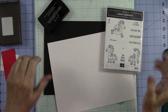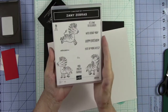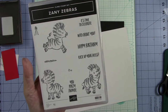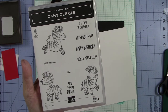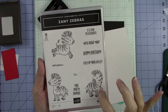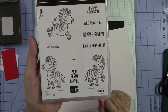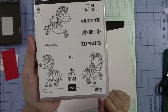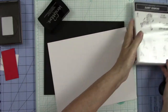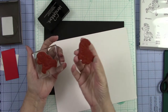Hey everybody, it's Kathy Champion and you're back with me in my craft room. Today I thought we would do something fun with this cute little zebra stamp set. This stamp set is so stinking cute and I want to do something with this little zebra that's looking back and this one that just looks like he's kicking up his heels and having a good old time. So I'm going to grab those two stamps — I already have them loaded up on my block.